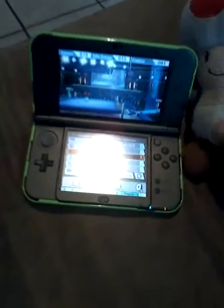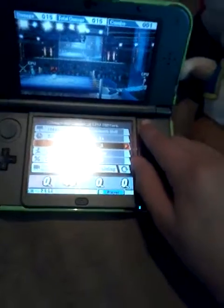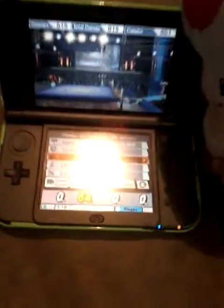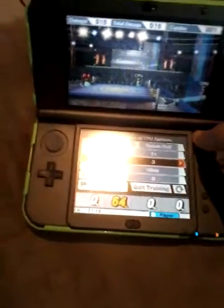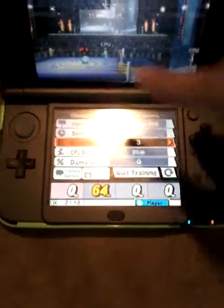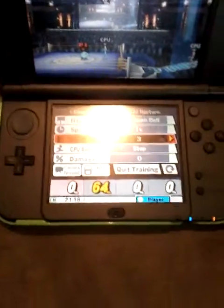Well, you cannot use the C-Stick to move. So yep, that's all. Also, the start and select buttons were removed from here — like on the regular DS or DS consoles — and you can see that CPU 27 has 64 damage. So basically, that's how the C-Stick works. You just move it in the direction you want, and you actually punch instead of using these buttons and the circle pad. So yeah, the C-Stick's pretty cool.